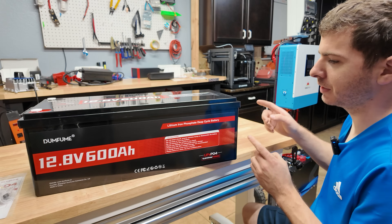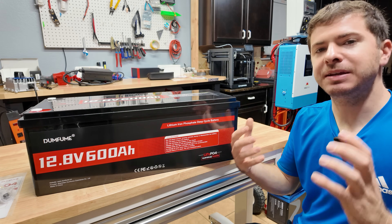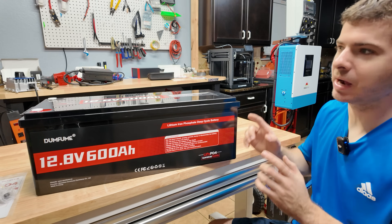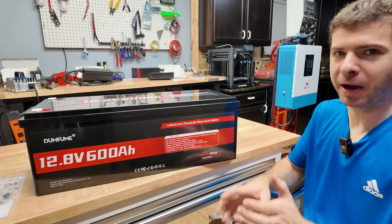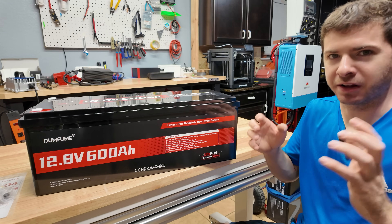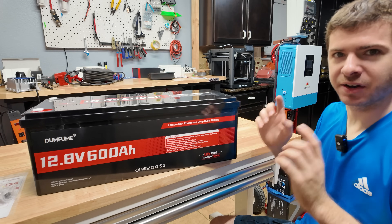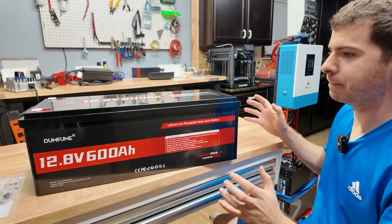I wanted to go for the big battery — the mac daddy of 12 volt batteries — and that's the 600 amp hour battery. We're starting to see bigger and bigger 12 volt batteries on the market, mainly because with a battery this size you get over 7,600 watt hours and you only have to make one connection. You don't have to worry about paralleling batteries. For those who want to stick to 12 volt systems — campers, RVs, big rigs — it makes it super easy to have a ton of capacity with only one connection.